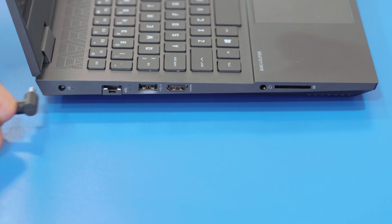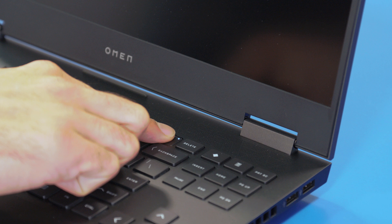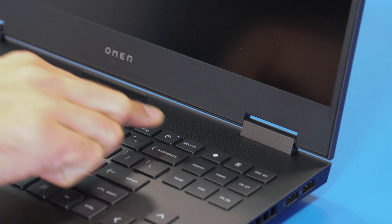To get started, plug the Omen's charger into the outlet, then into the charging port on the left side of your laptop. Press the power button to turn the device on, which is just to the right of the F12 key. The Omen laptop will boot up and walk you through its out-of-box experience.